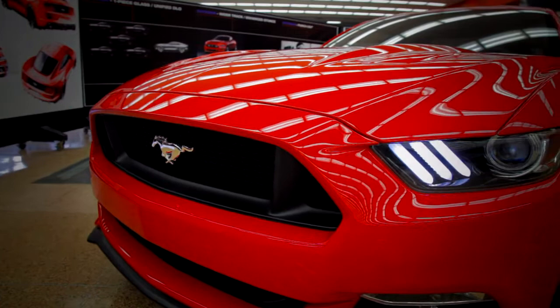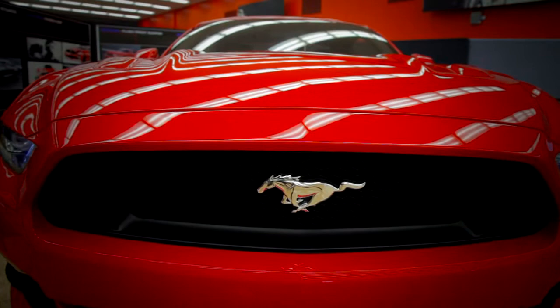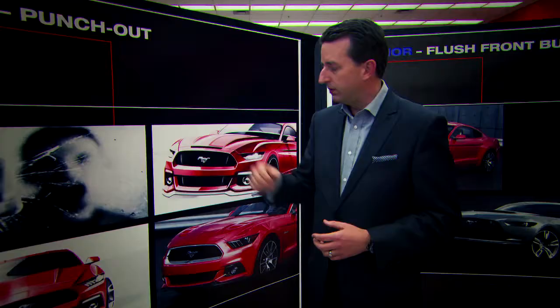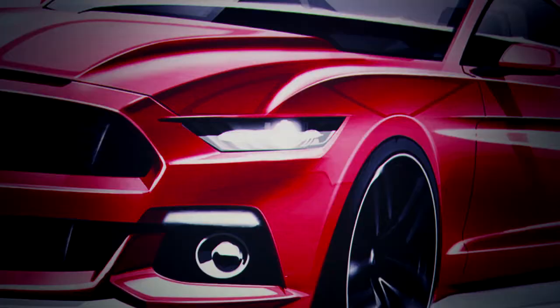Everything on this car is brand new — every single part we designed and reinvented. There are a lot of key elements which we took and got inspired from our heritage, and there's certainly a bloodline running through the entire car. We talked about this punching-out quality — a fist breaking through glass or punching through the wind — and the whole front end was really developed around this theme, which has been a historical cue from Mustang since day one.